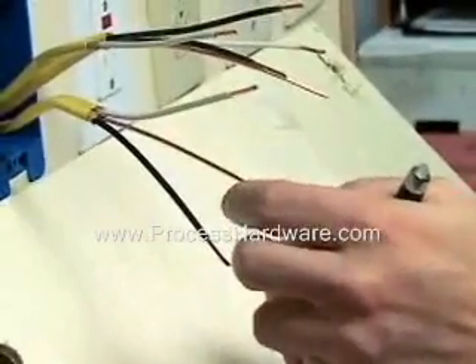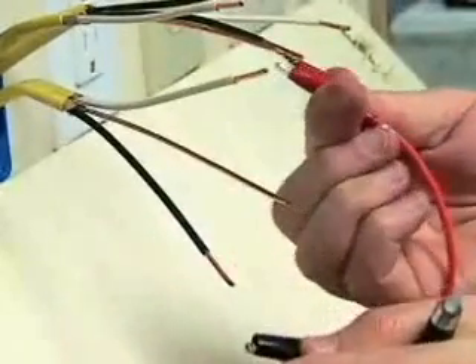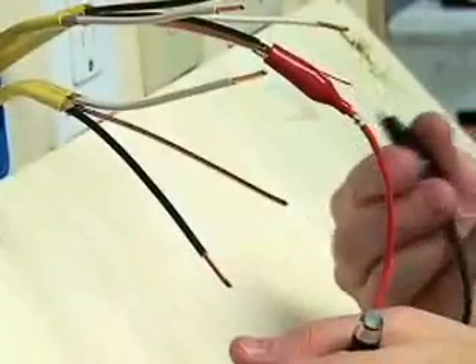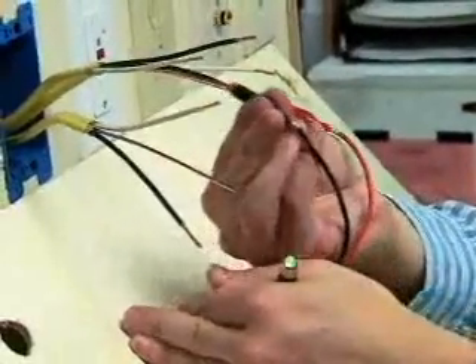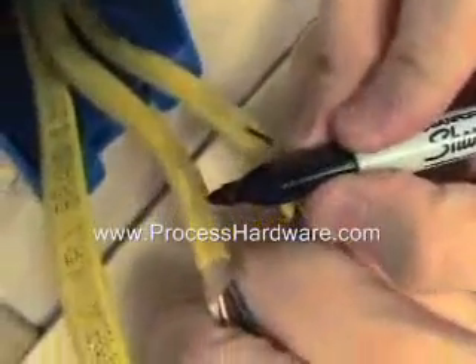Now we will go to the other end of those three cables. We will connect the red and black lead of the remote indicator light to the ground wires until it flashes. If it flashes red, we will reverse the connections. Once the light is flashing green, we will mark the cable connected to the red lead number 1, and we will mark the other cable number 2.